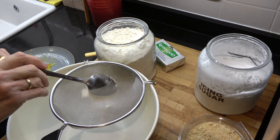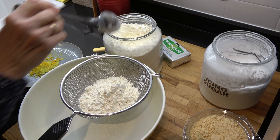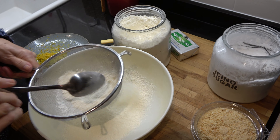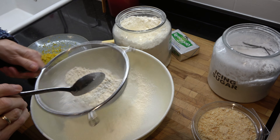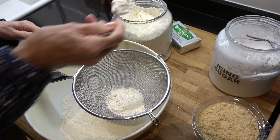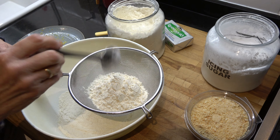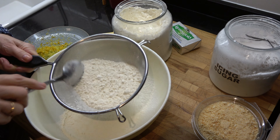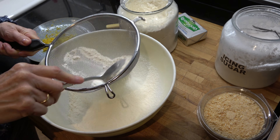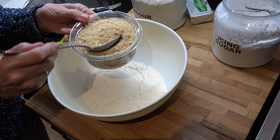So what we need are 12 tablespoons of flour — one, two, three, four, five, six. Try for six first. This is just plain flour; I don't need to use self-raising. Six, seven, eight, nine, ten, eleven, twelve. I don't do any weighing in this. So you sieve it, get all the lumps out — not that it's very lumpy anyway. So we've got our flour.